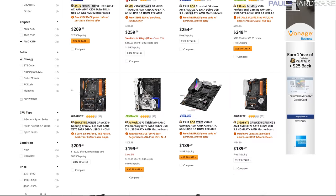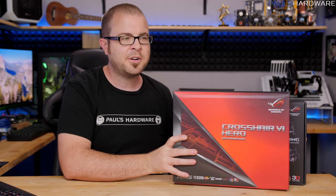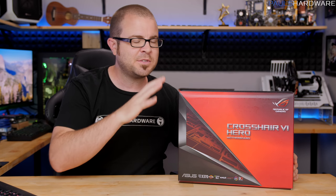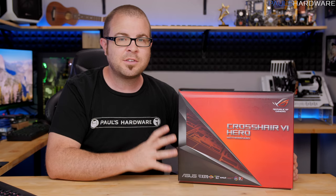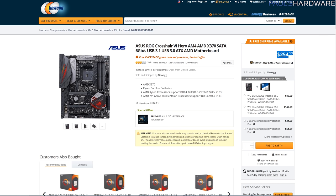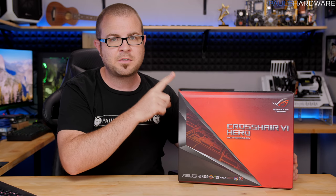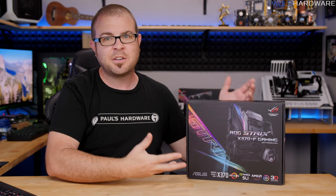I think the reason why there's been so much interest in this board is because of the existence of the Crosshair 6 Hero, which has been used for a ton of overclocking demonstrations. This was the initially introduced high-end Asus board for Ryzen at launch, so you probably saw a lot of coverage of it. However, this one costs about $250. So what's going to be the difference going from the Crosshair 6 Hero to the X370-F Gaming besides about $60 less in price?